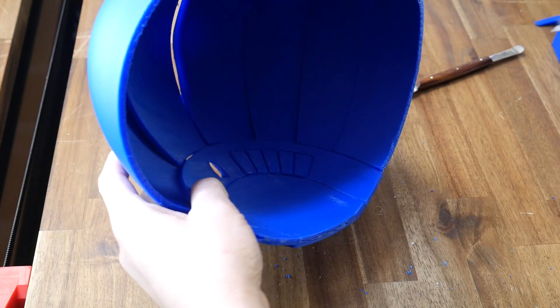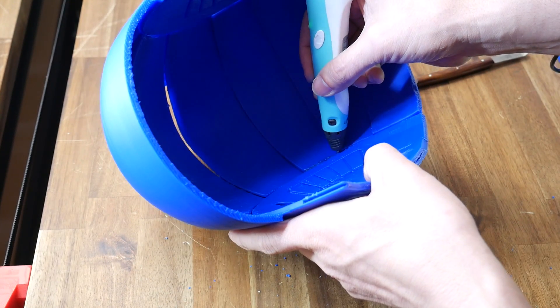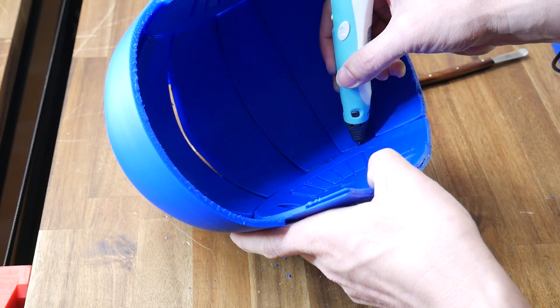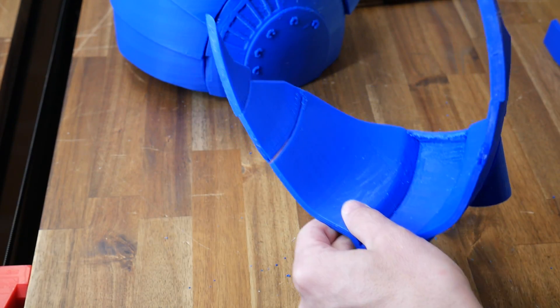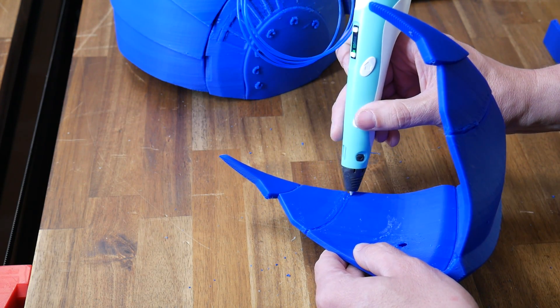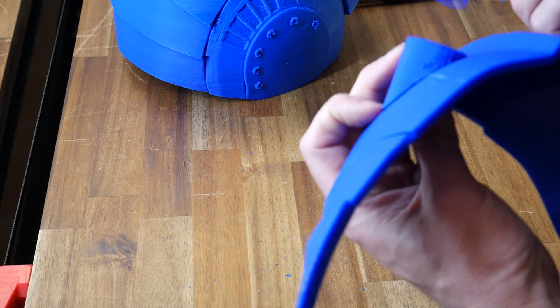Back to the helmet - the way it was designed means there were a lot of shells that were only just intersecting. I used a 3D pen with matching filament to weld the seams together and eliminate the gaps, making the whole thing a lot stronger. This is a quick and easy solution to joining together various parts of 3D prints, and because I've done it on the inside, the outside is unaffected visually.